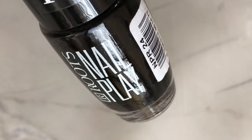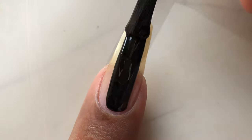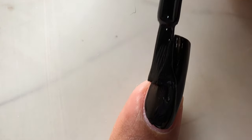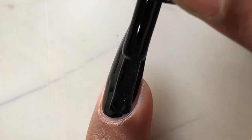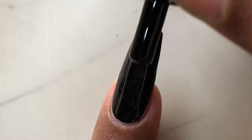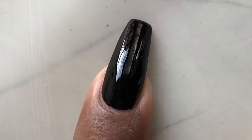After that, once your base coat is completely dried, you can start with your base color. I'm using a black base. The reason I'm using black is because the design I have is a holographic design, so holo looks best on a black base. You can choose any base color you want. Once you apply your base color, let it dry completely.